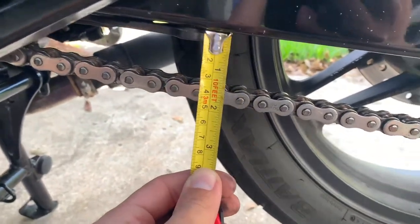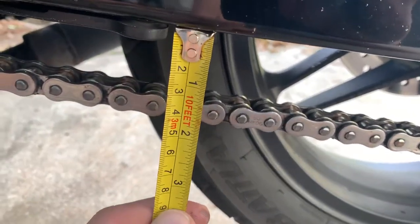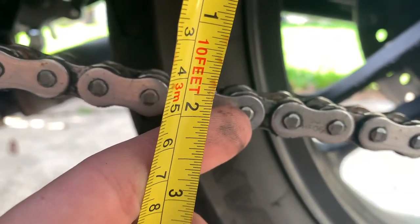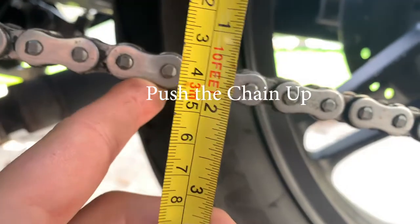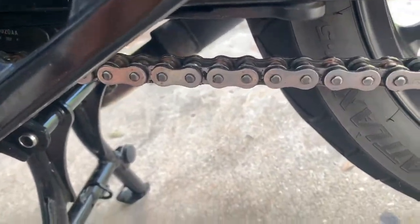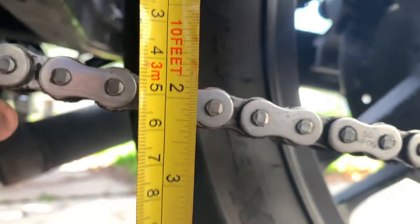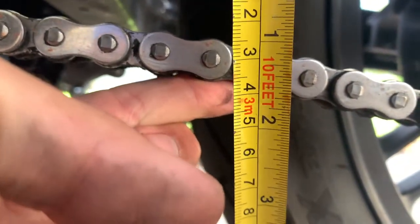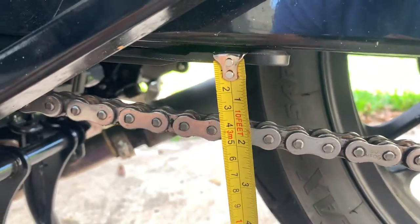To measure, put your tape measure right onto the swingarm flushed up, then measure to the center of one of the chain links. Pull down and get your measurement, then push up and get your measurement, and subtract the small number from the big number to get your slack. For me, I pull down and I'm right at about 6 centimeters, then push up and I'm at about 3 — the difference is 3 centimeters, which is 30 millimeters, right in the middle of where we want to be.